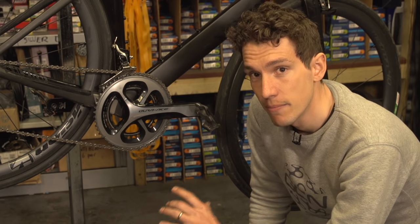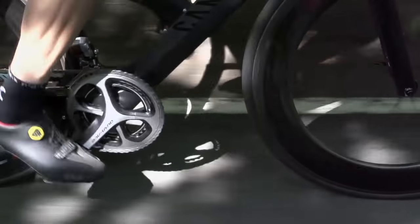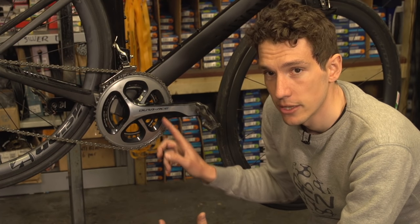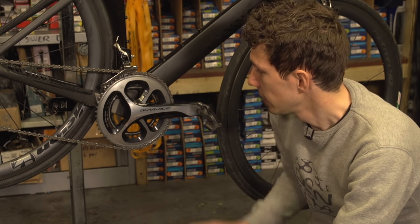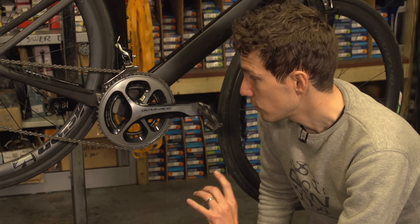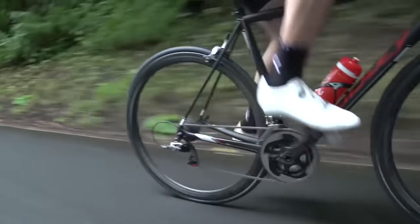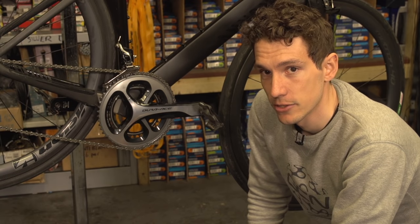Finally, one area that may get scratched for people with certain types of pedaling style — specifically where your heels come in when you pedal — is the crank just there. Unfortunately, there isn't much you can do to stop that getting scuffed if you do pedal heel in. No amount of protective tape is really going to withstand it. I would far rather ride my bike with scuffed cranks than not ride my bike because I've got chronic knee injuries.